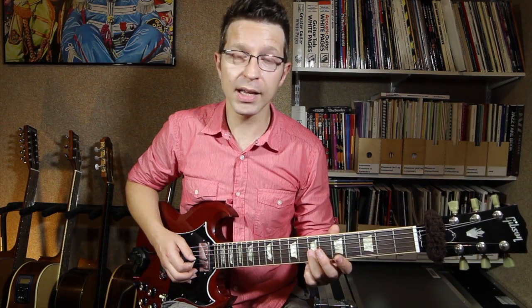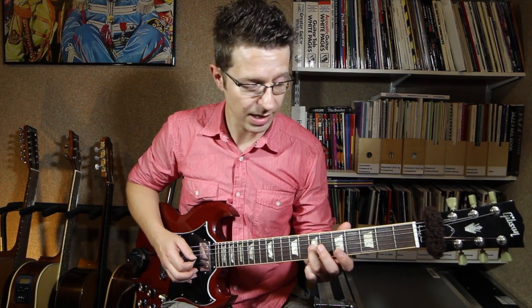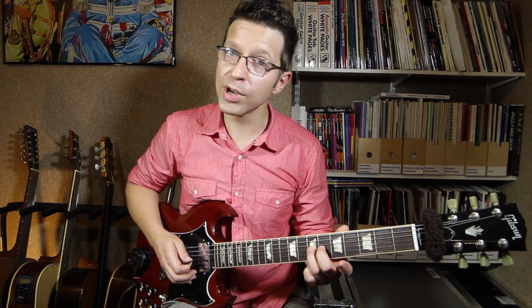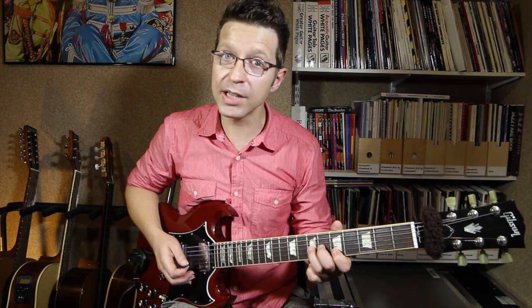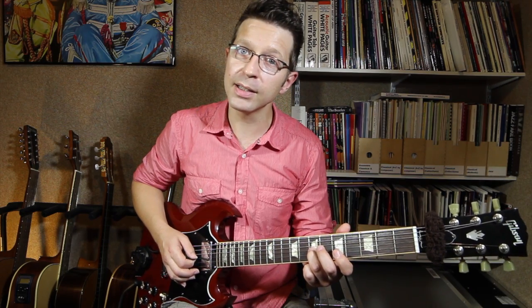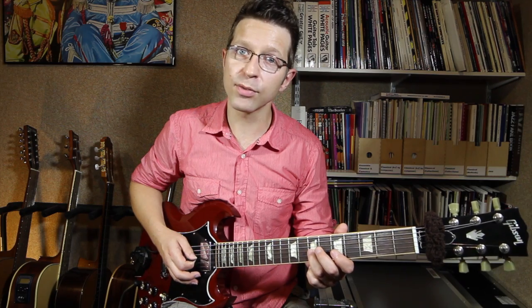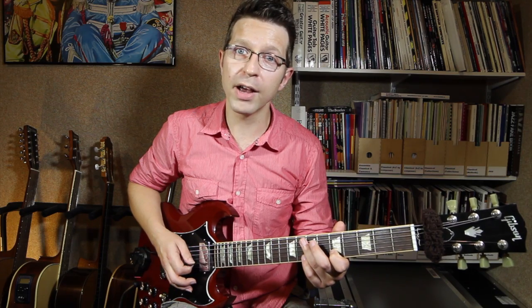For the first one we're going to take the third finger and put it on the 7th fret of the G string, which is a D note. I'm going to add my second finger on the previous string, and my first finger on the B string at the fifth fret. So I've got two notes here: third finger is on D on the 7th fret of the G string, and my first finger is on E on the 5th fret of the B string.